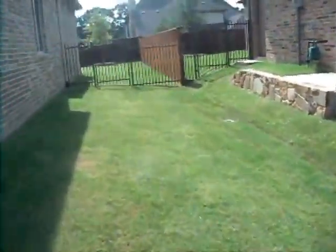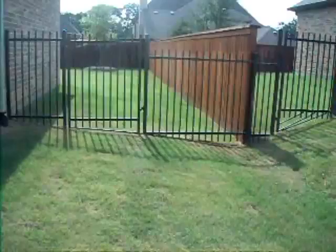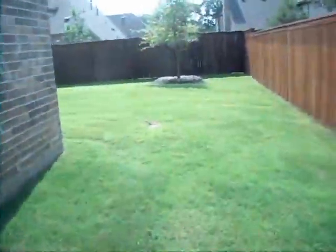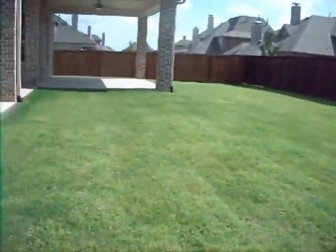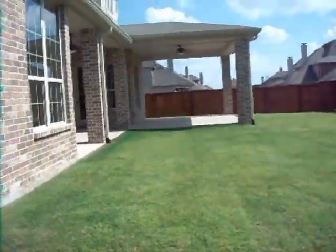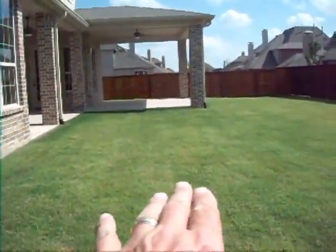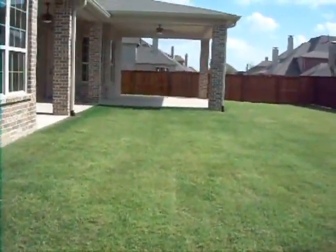Let's go to the rear elevation now. We should see a similar type of grading that allows the ground to dry. This is very important in Texas because we have what we call expansive soils — these expand and contract with moisture content. Good grading allows the area to dry. Here we've got a drop away, and it's not quite as much as I'd like to see.